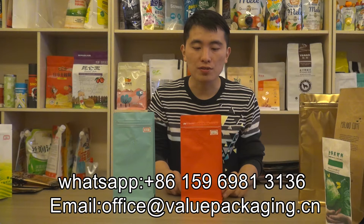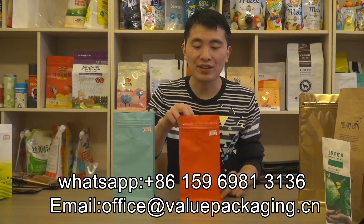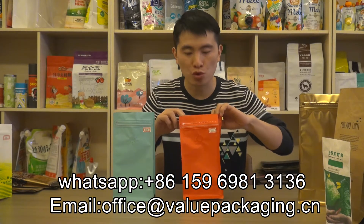Hello, this is a box bottom bag intended for packaging coffee beans, 500 grams.